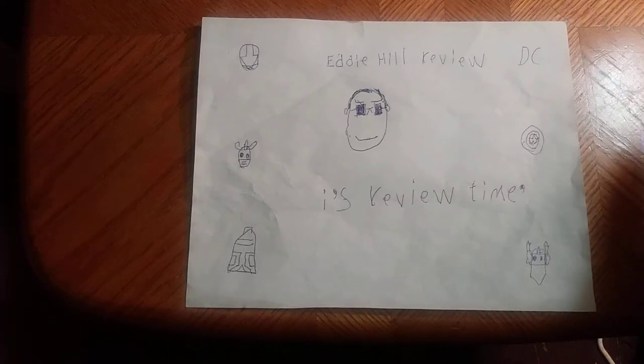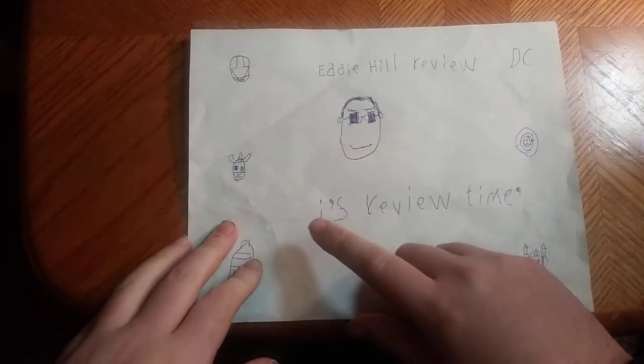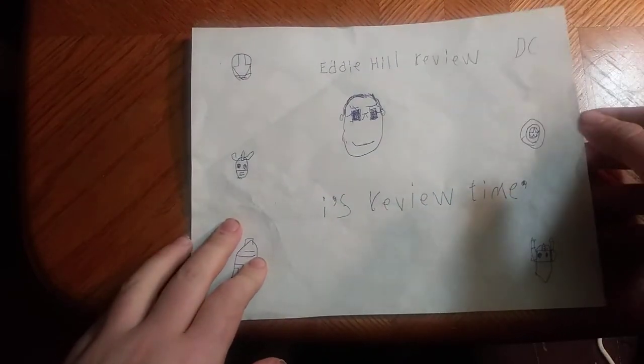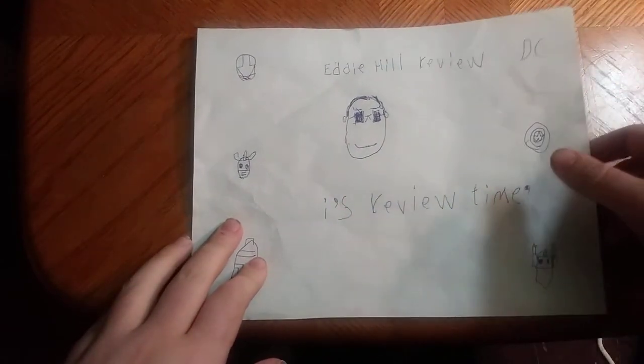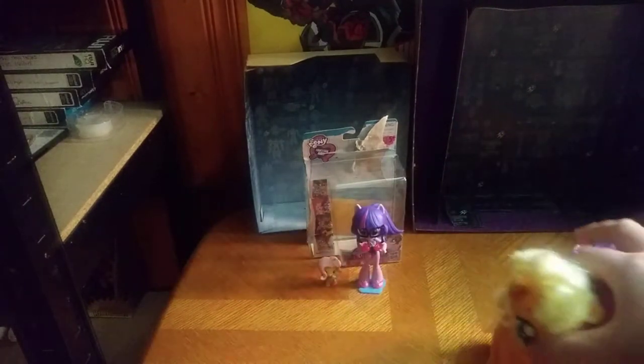Hey, what's up YouTube land? It's your boy Eddie Hill, and it's time for another Eddie Hill review. It's review time, people! And today we'll be reviewing some My Little Pony stuff I picked up.